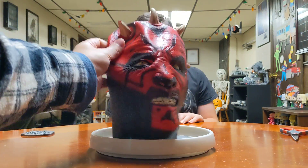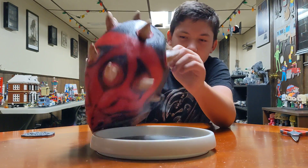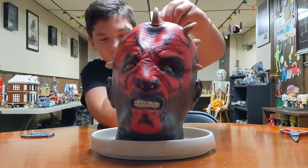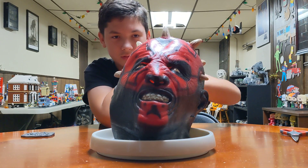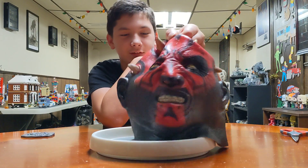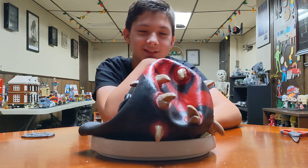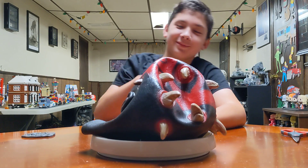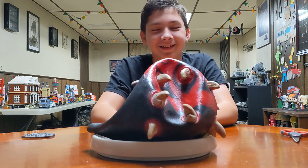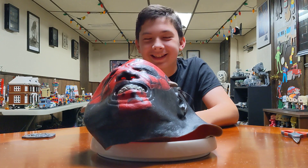Wait, wait, wait. Can we get it to stand up? Look, Darth Maul's head is on our table. That looks like... That don't look so good. If Obi-Wan cut his head off and beat him with a bat and put an indentation on his head. Put an indentation in his head.